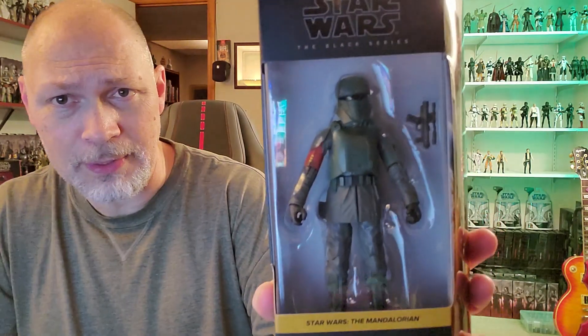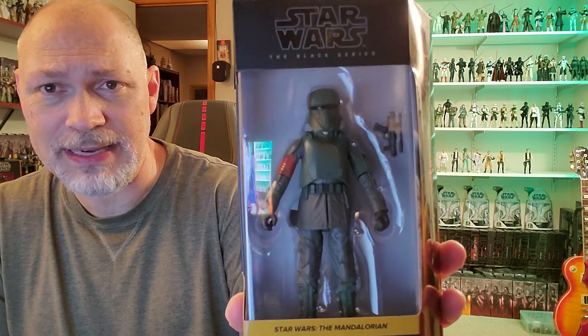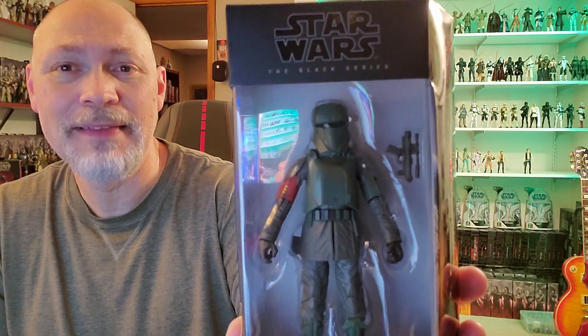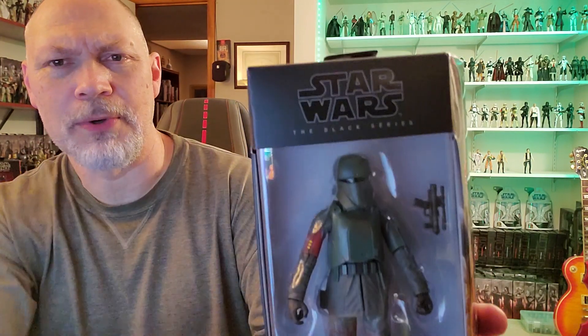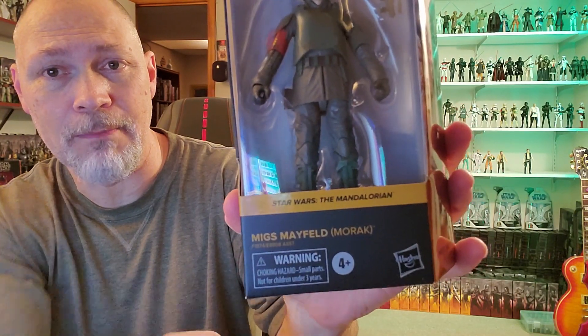As you can see, it comes in the galaxy packaging with the artwork on the side through this nice big window. You can see the figure — he's got his helmet on, can't see his face. He comes with a blaster pistol, the SE-14R. You've got Star Wars The Black Series up top, and Star Wars The Mandalorian, Migs Mayfeld Morak.